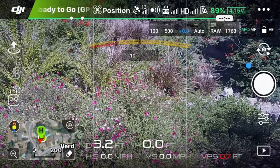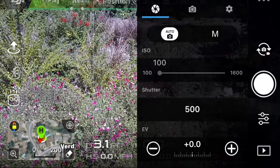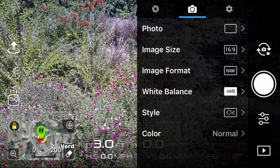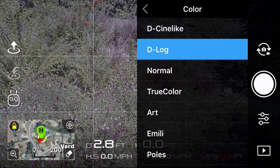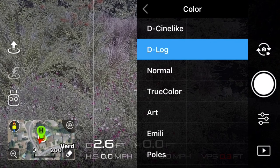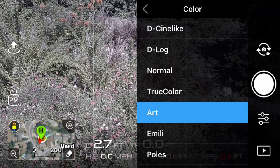There's an important update to D-Log. When it first came out it really sucked — it had very little dynamic range in order to be able to grade the video properly. They have made an update to D-Log, so there's a lot more dynamic range to be able to adjust it properly. There is also the art option, which was missing for a while, and we do have that now.